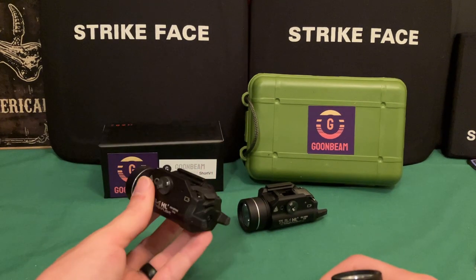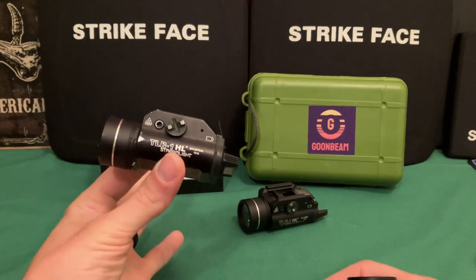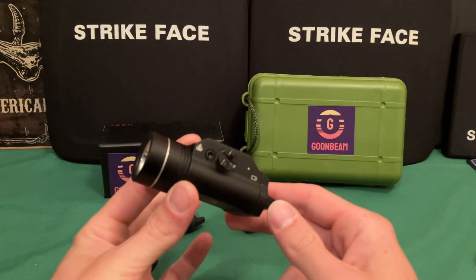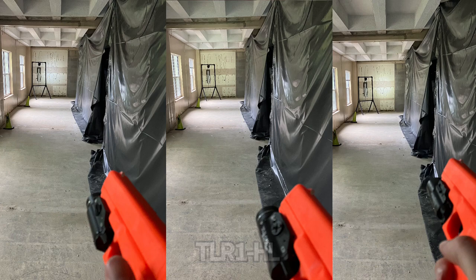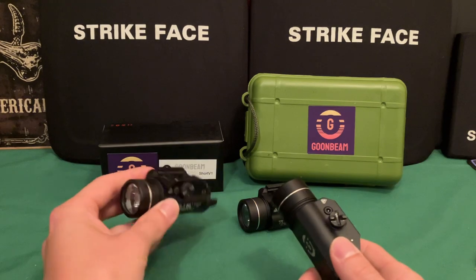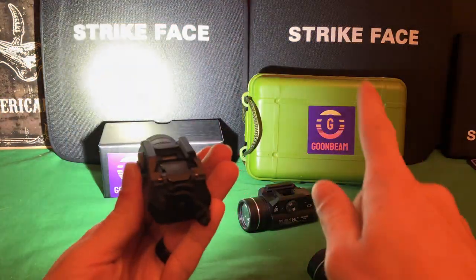This one doesn't have enough focus. Up close it looks super bright because it beams wide, which gives you better situational awareness in a small room or short hallway. But a high candela light allows you to actually see through things — if you need to identify what someone's holding or see them at farther distances, this is the way to go. The outer beam on the Goombeam is maybe around 200 lumens of flood, while the TLR1 HL gives you probably 500 lumens of flood with the rest focused in the center. On the Goombeam, the majority of lumens are focused in that tight beam, so you still get some spill but the beam is significantly brighter.